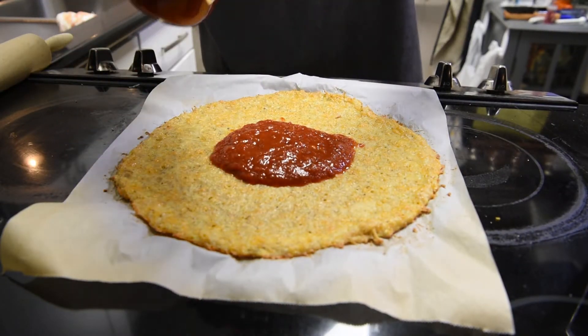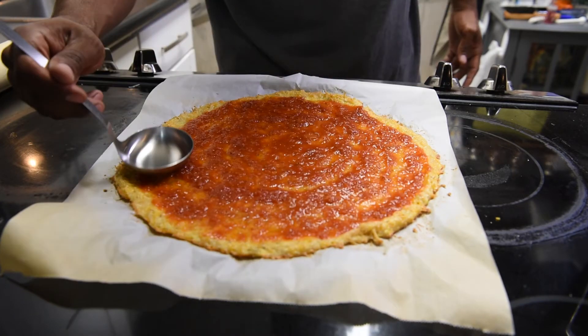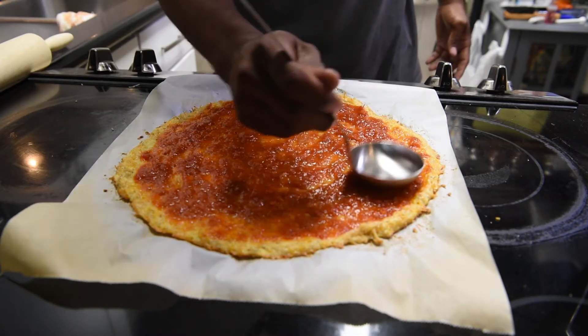I just kind of gauge it — I don't really measure it. As soon as I see a nice little puddle, that looks good enough. I'm gonna take a ladle — I learned this technique from working at Domino's. I want to get the sauce nice and thin so you can barely see the crust underneath.